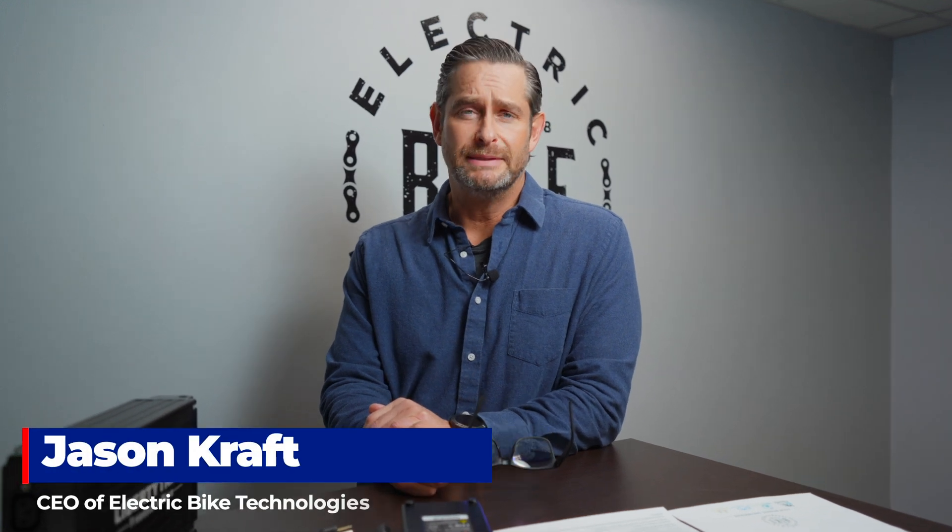Hi, my name is Jason Kraft. I'm the CEO of Electric Bike Technologies in Pennsylvania. I want to give you some quick tips on safety around your lithium ion batteries, whether they're for e-bikes or anything else. These safety tips apply.